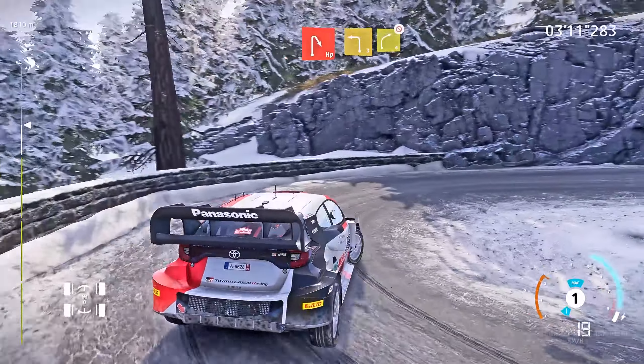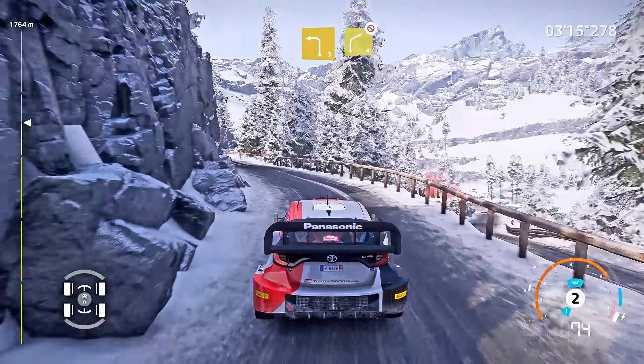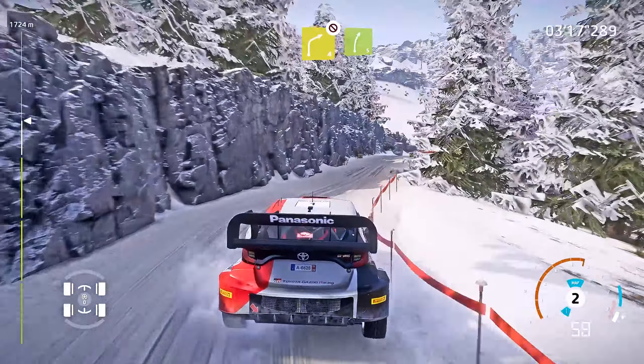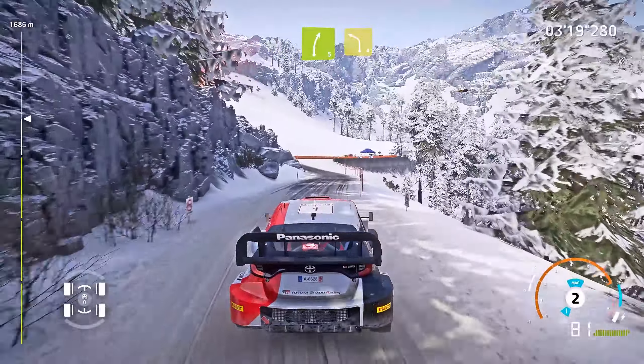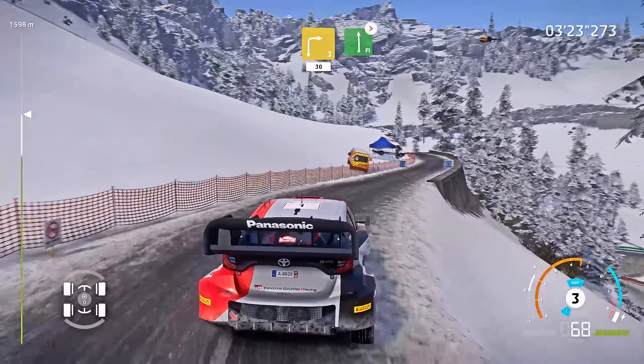And left 3, into right 4, don't cut. And right 5, short. Into left 4, short. Into right 3, 30. Flat left, tightens, 3, short.